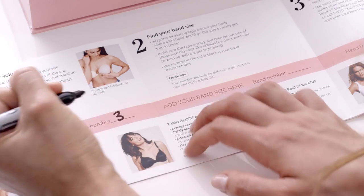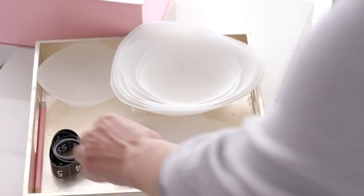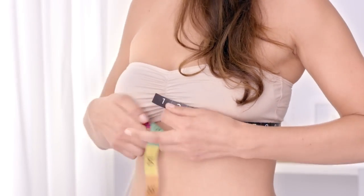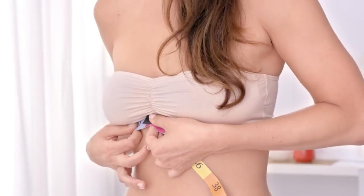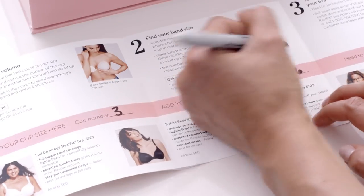Once you're happy with your fit, write down your number one through ten. Next, measure your band size. Wrap the Real Fit measuring tape around you and under your breasts where your bra band would go, and measure to the nearest inch. The number in the color block is your band measurement, so write that down next to your cup size.